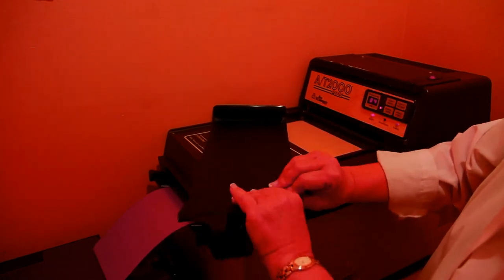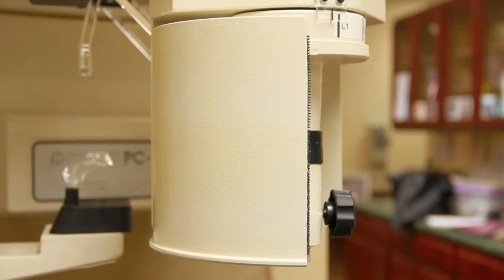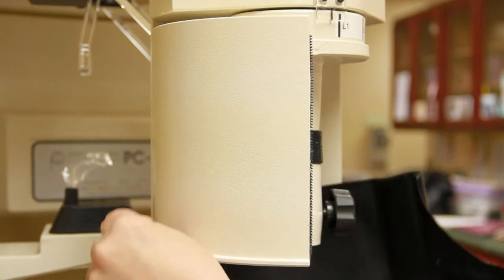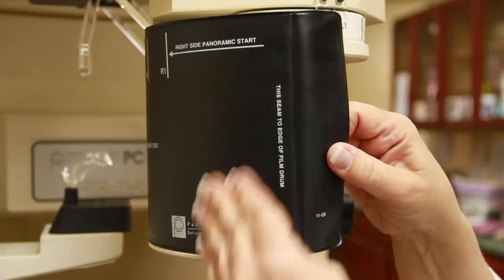Make sure the film is completely in the processor before opening the door. Take the new film and place it on the Panorex machine, making sure it is lined up correctly, and reset it to be ready for the next patient.